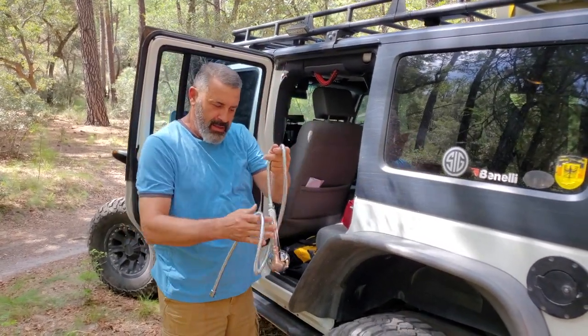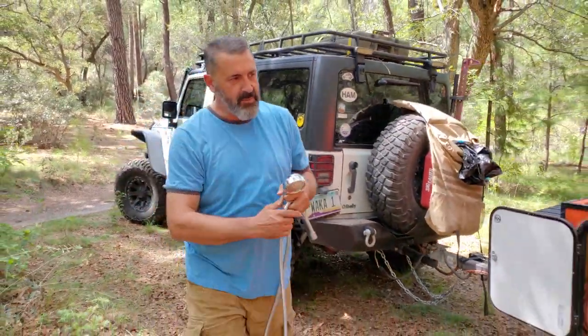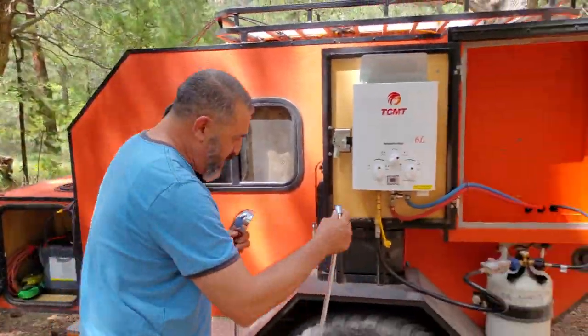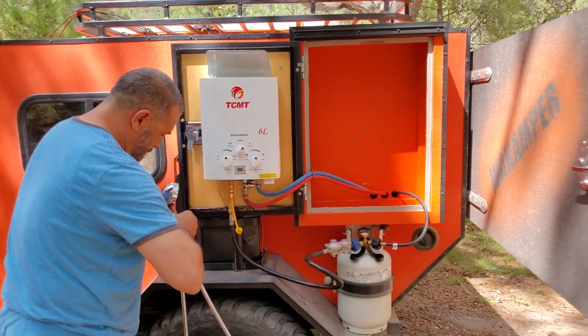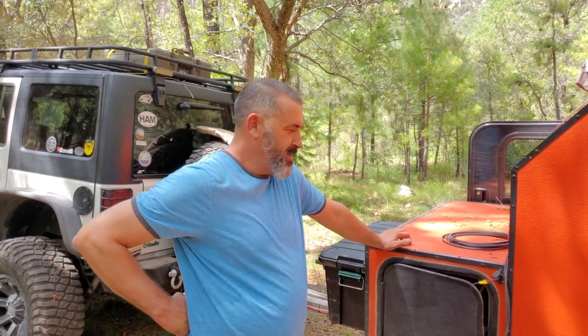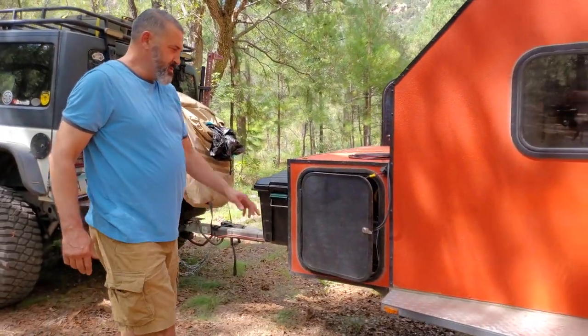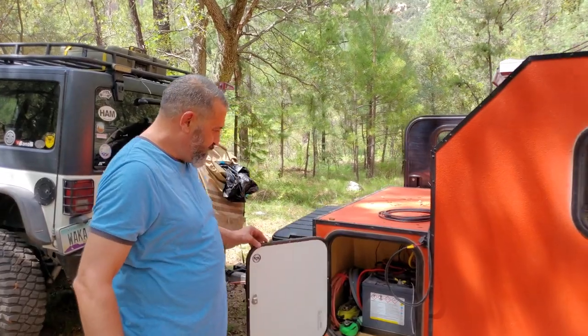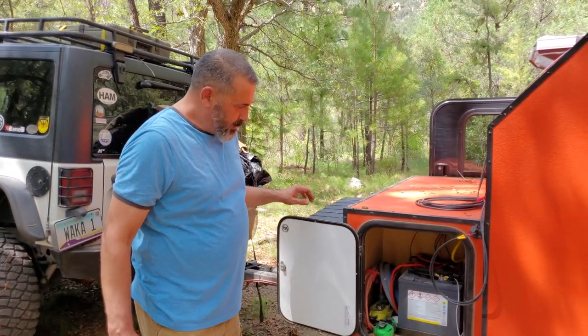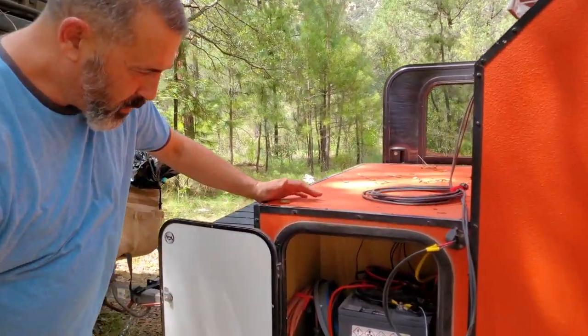The masses have been requesting it for like two years. We'll start from the battery box here and then just work our way around. I have a couple of 6-volt batteries wired together to make one 12-volt.